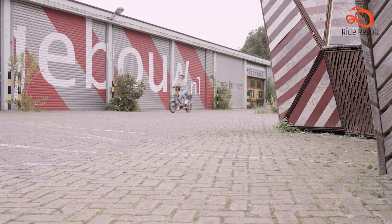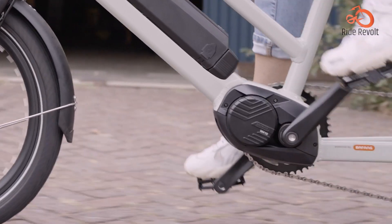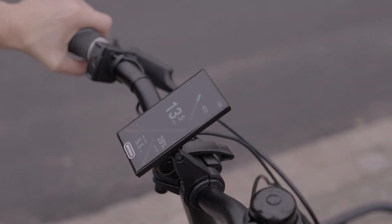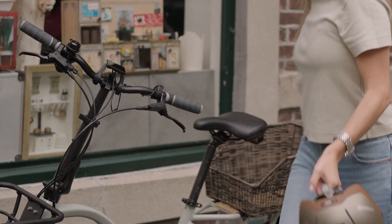On the other hand, riders who prioritize performance, efficiency, and a more dynamic riding experience may prefer the advantages offered by mid drive motors, particularly for tackling steep hills, off-road trails, or long-distance riding.